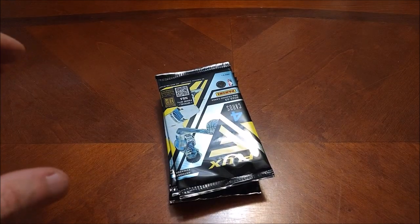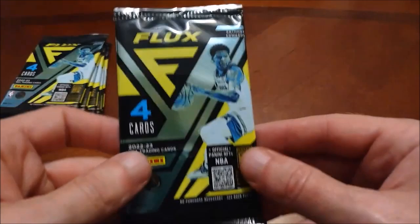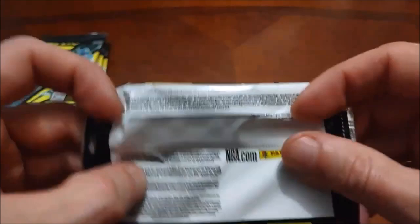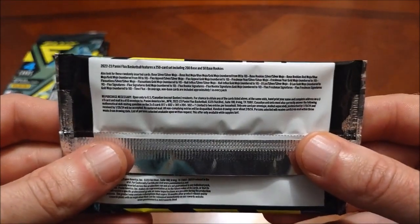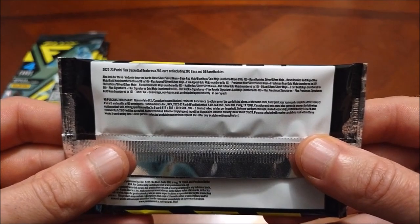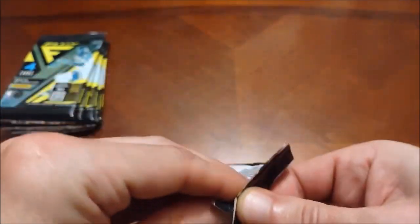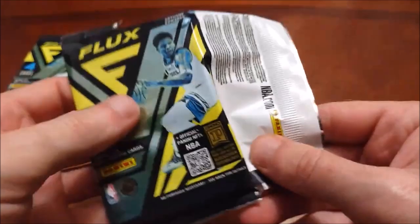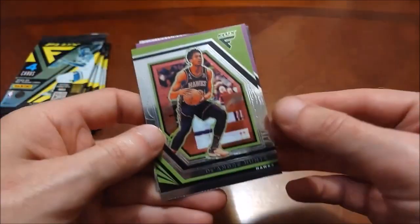We'll see what we can find — the big rookie is obviously going to be Paolo. The pack looks essentially the same as the box. I'll be searching for Celtics for the PC as well. And as I do every video, for whoever's interested, you can pause and try to zoom in and read the odds there — I think it's pretty much what it says on the side of the box.